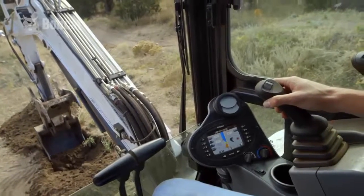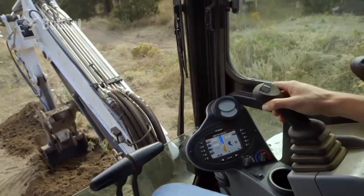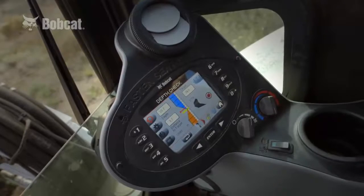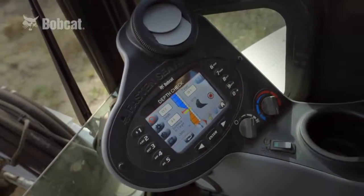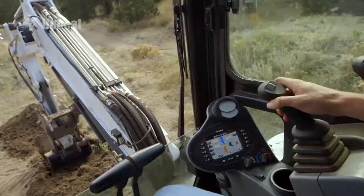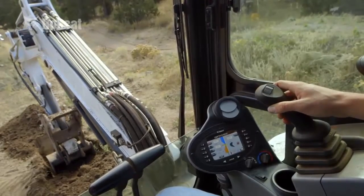The Bobcat depth check system allows you to achieve a precise grade without ever leaving your cab. It integrates with the built-in deluxe instrumentation panel, avoiding the extra expense of adding another display panel or stopping to manually measure the depth or grade.